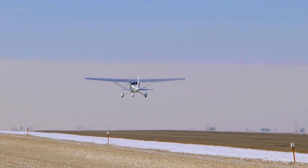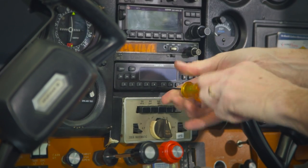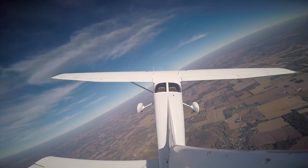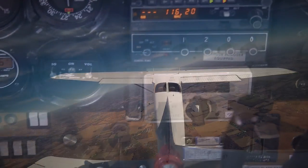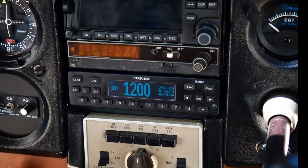Stratus ESG is different than most ADS-B out systems because it's a panel mounted single box solution. Most others rely on one or more remote mounted boxes which cost more to install in the average piston single. Another advantage of going with a panel mount is that it replaces your aging mode C transponder instead of tying into an obsolete avionic.